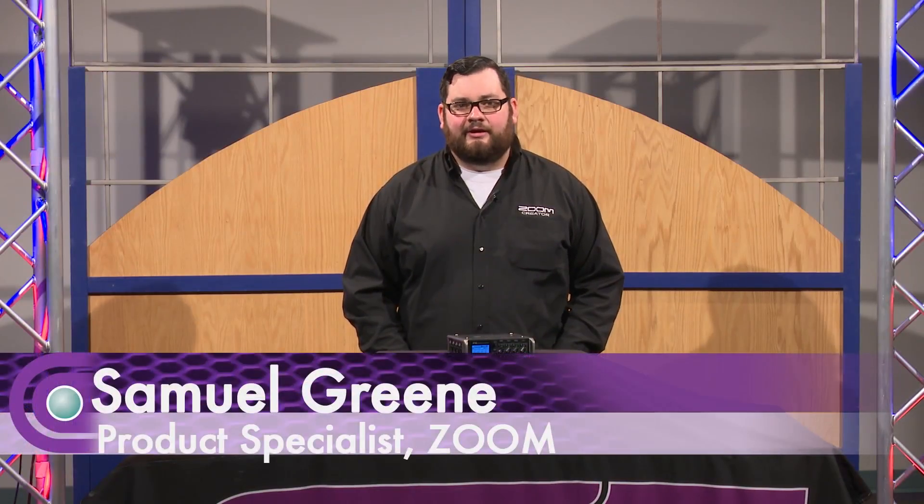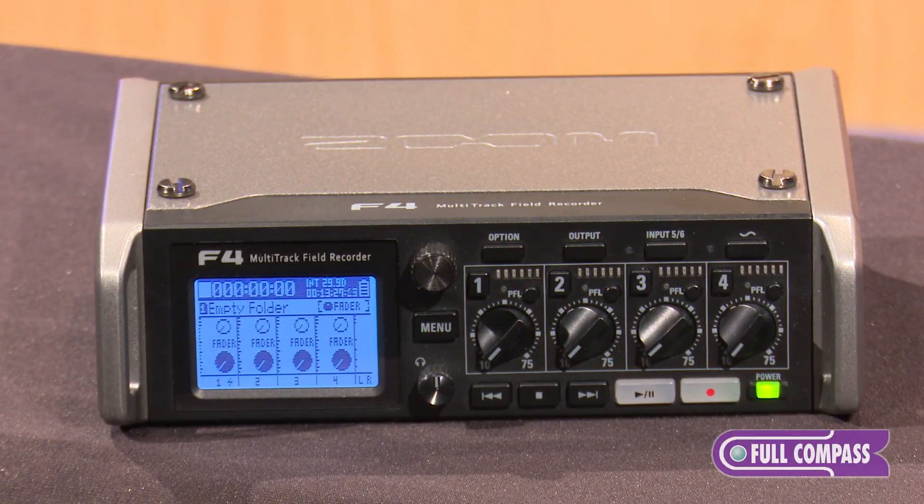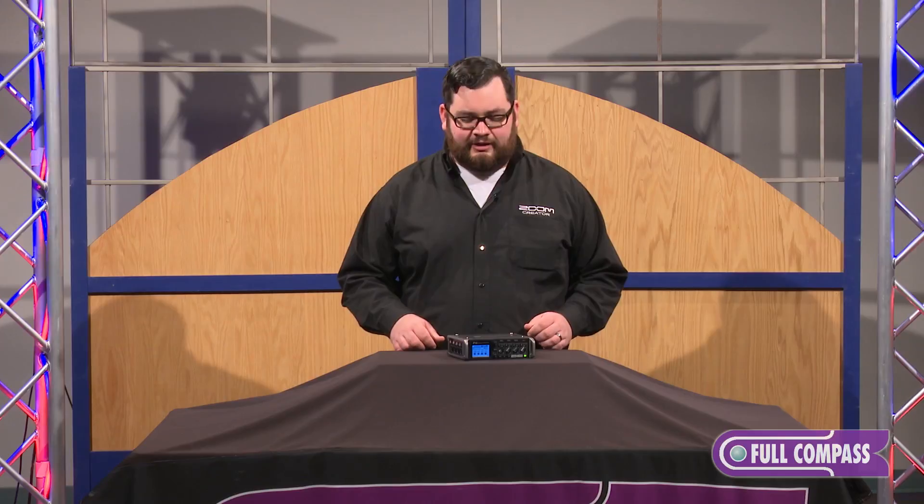Hi, my name is Samuel. I'm here at Full Compass to talk about the Zoom F4 Field Recorder. The F4 is a six-input, eight-track recorder that allows you to do professional location sound videography for film, music, or any of your other needs.